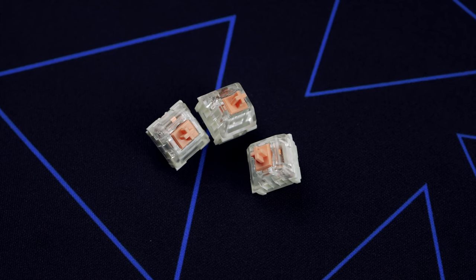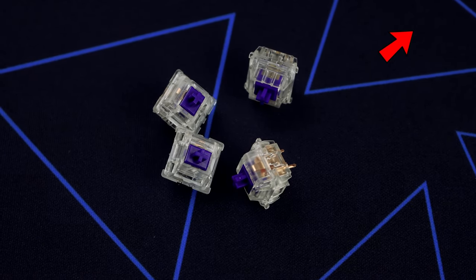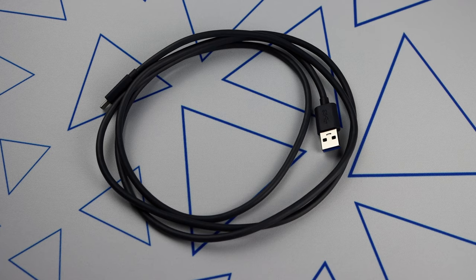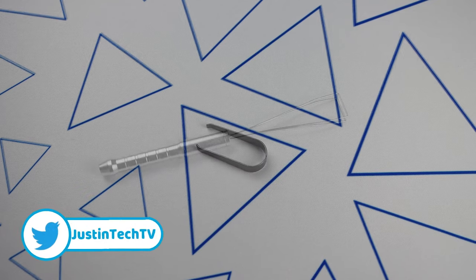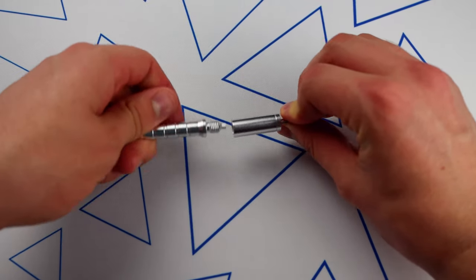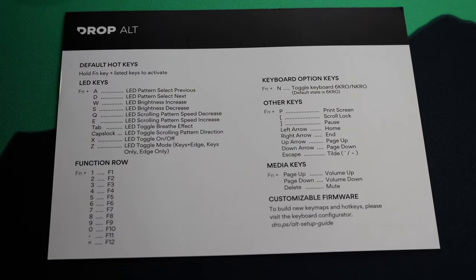I ordered mine with Halo Trues but then switched them out for Zealios V2 67g, which I just reviewed, so check out that video. Out of the box it comes with a 56-inch good quality rubber USB-C cable, a switch puller that isn't the greatest quality if you're pulling out a lot of switches, a keycap puller which is nice and doubles as a screwdriver when you unscrew the bottom, and lastly a quick start guide which also shows all the function shortcuts.